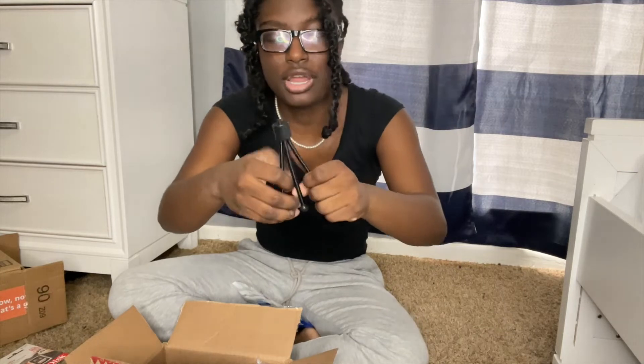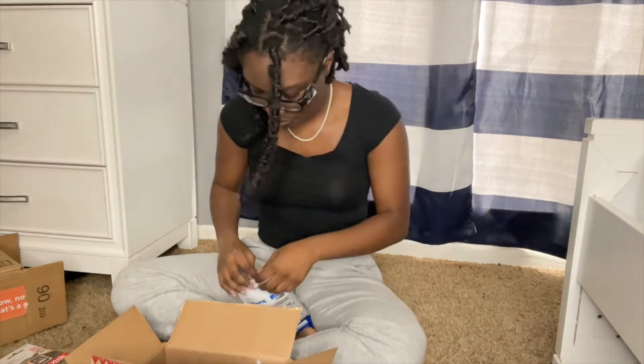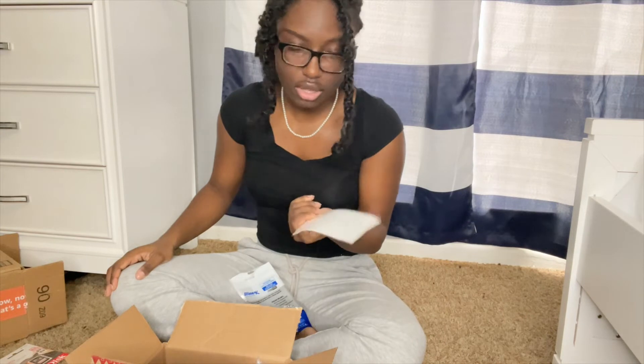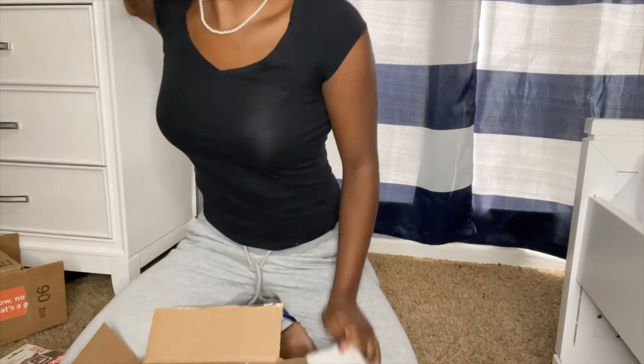This is like a small tripod thing — it's really cute. If I wanted to just do a desk sit-down thing, I could just use this instead of using a humongous tripod. I'm gonna unbox. Lens wiper. I don't know what this is — oh, this is a screen protector.